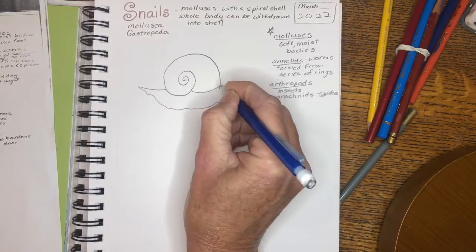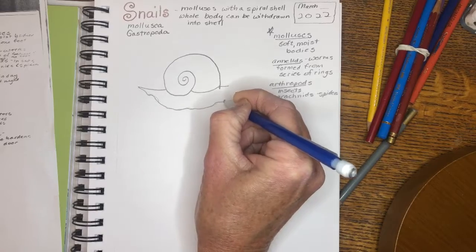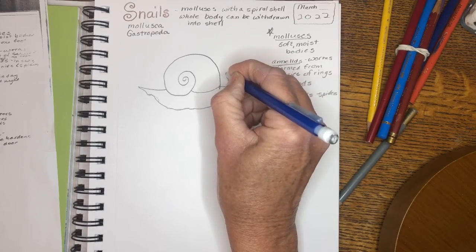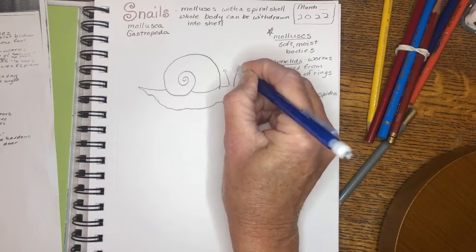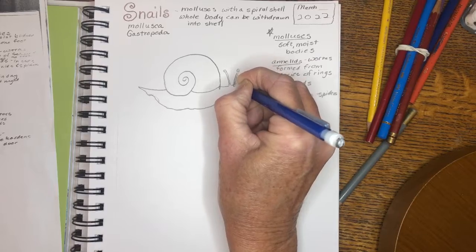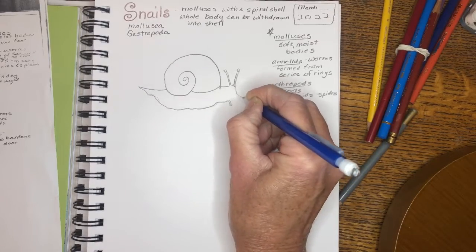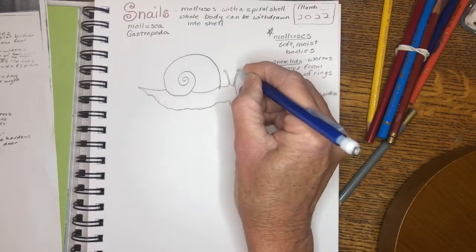The body is basically like one big foot muscle. We have the tail and then the bottom of this foot muscle, and then the head. The head has four antennae — two of them are for eyes, a type of very simple eye that can basically just see lights and darks, not really shapes very well. And then we have the feelers down below. So altogether, four antennae: two shorter ones — the feelers — and two longer ones — the eyes.